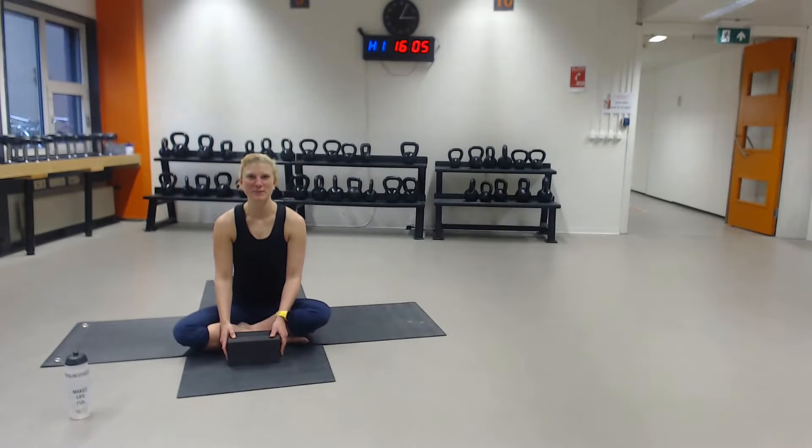Hi, welcome to yoga. So we had some technical difficulties. I hope you're doing fine. I'm hoping that you are safe and healthy. So if you have a yoga mat, please go ahead and grab it and put it on the floor. You can just do your practice on the floor or on a towel as well.